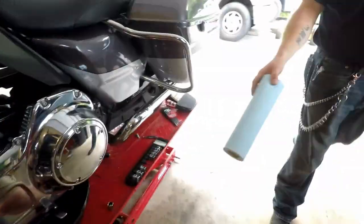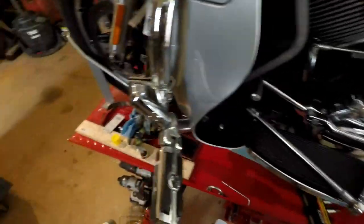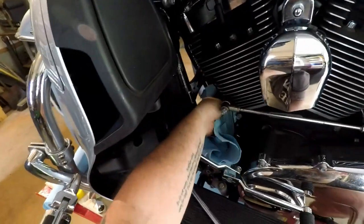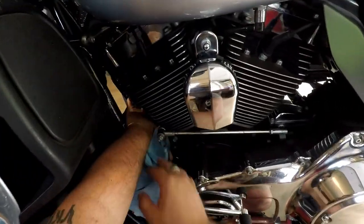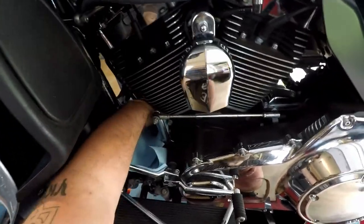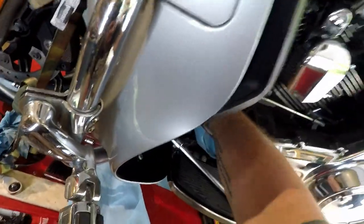As that's draining, let's loosen the filter and get it prepared. But before we do that, one thing you've got to do on these bikes is prepare for a mess — I love the bike but this oil filter placement was the most stupid design ever. We need to get something underneath this filter because once that filter breaks free it's going to coat the front of your bike with oil. We're going to use some towels underneath there to catch a lot of that oil.